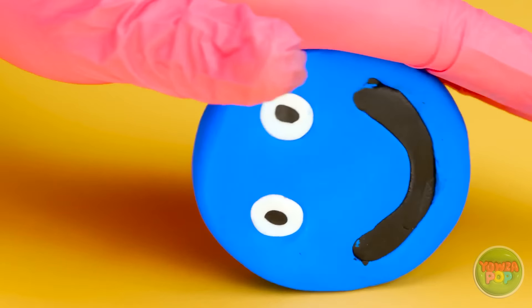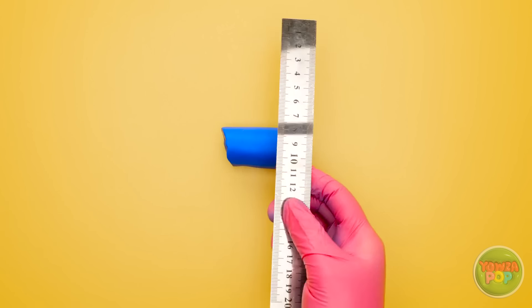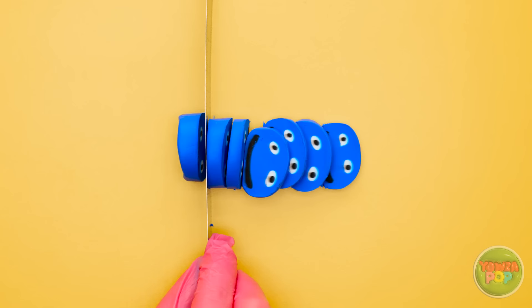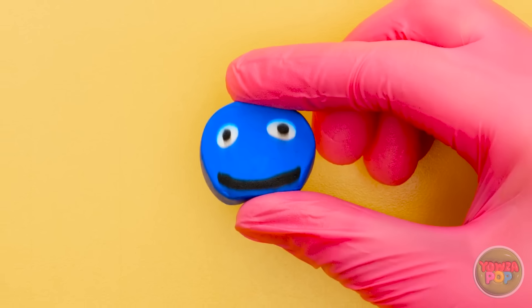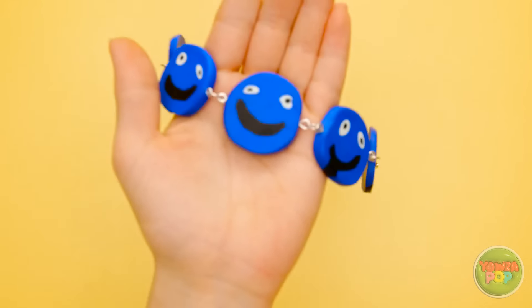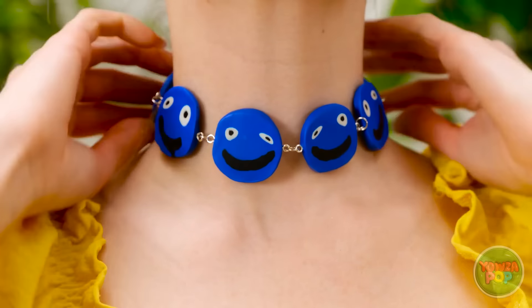I'll roll two pieces of white clay and place them in the holes. Now I'll use a protractor to cut the disc in half. I'll remove a section from the plasticine and put it to one side. I'll stick black plasticine to it and then stick the other piece to it. I'll shape it so it looks like a mouth and gently roll it to get rid of the seam. I'll use a metal ruler to cut it into thin discs, being careful not to squash them.